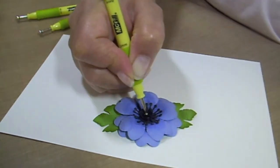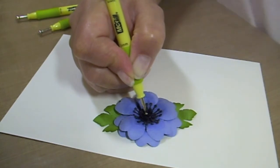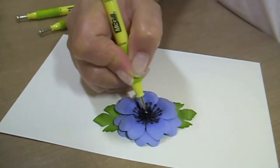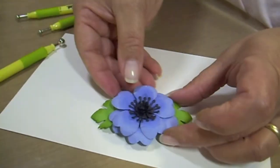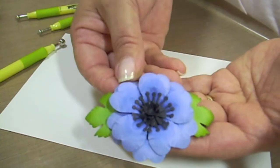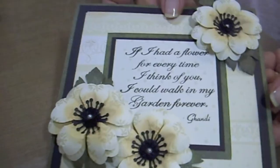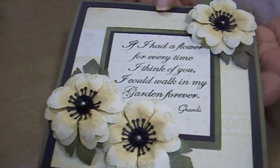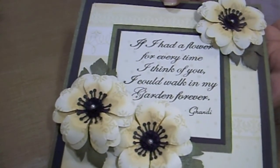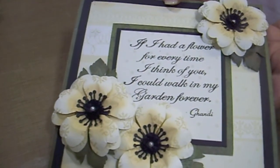We'll attach our stamen right in the center. Hold that down for just a minute, and there you have an anemone. I've also created a card with the anemone using pattern paper, just to show you that you can add some whimsy to your cards, and not all flowers have to be created as they were found in nature.